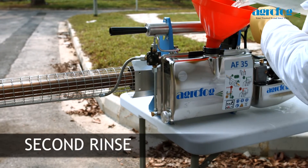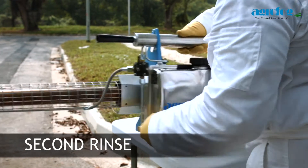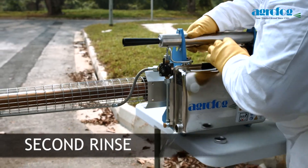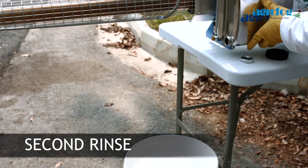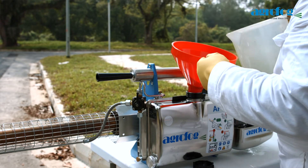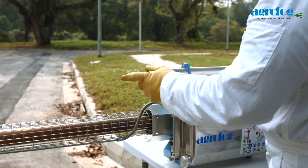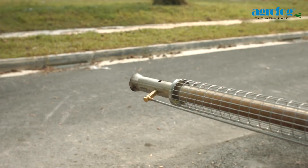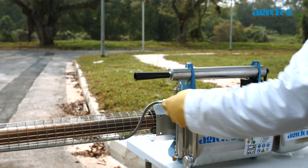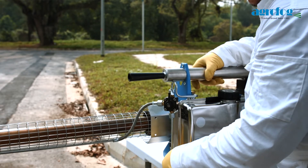Fill the solution tank with 500 ml of water again. Rinse by shaking the unit thoroughly. While emptying the solution tank, unscrew the tank cap. Repeat this fill-and-rinse cycle once more, filling the solution tank with 500 ml of water, then start fogging to clear the solution line. While emptying the solution tank, unscrew the tank cap.